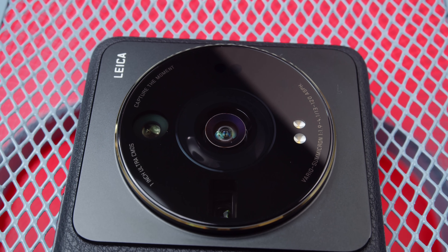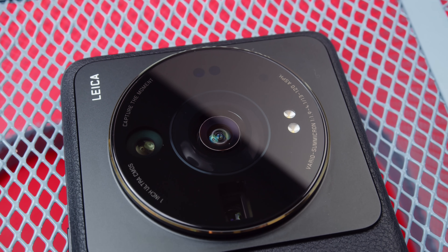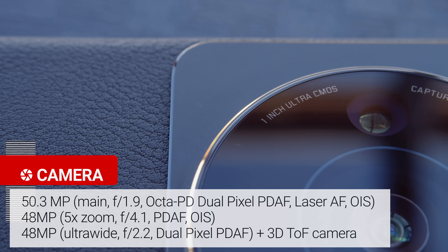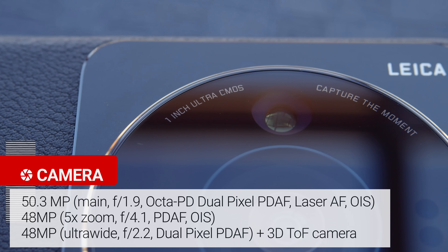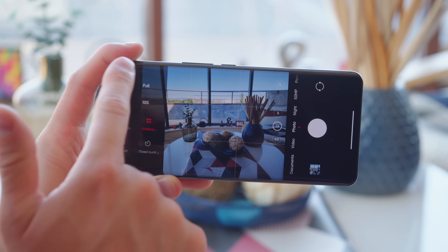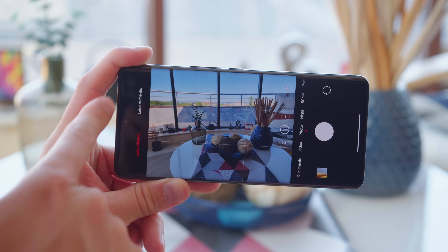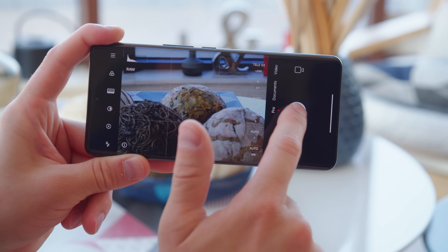Finally, we're onto the cameras. The main attraction is the main cam, which features a huge 1-inch type sensor — 30% larger than last year. The other two cameras haven't changed much since the Mi 11 Ultra. Overall, there's the 50.3 megapixel main cam with dual pixel autofocus and OIS, a 48 megapixel 5x telephoto, a 48 megapixel ultrawide cam, and a 3D TOF camera. The partnership with Leica is something new this year, going beyond just branding — when you shoot, you can choose from Leica Vibrant or Leica Authentic color palettes, or shoot in RAW format and do your own color corrections. You can check out our in-depth analysis in our separate camera review.